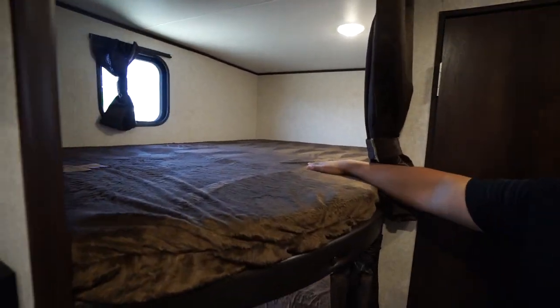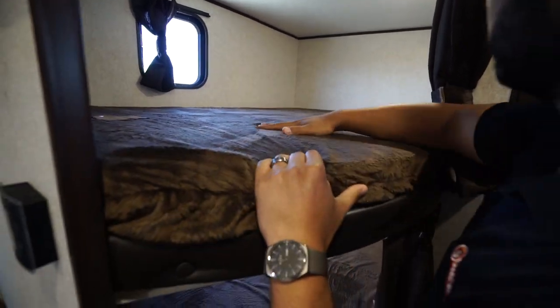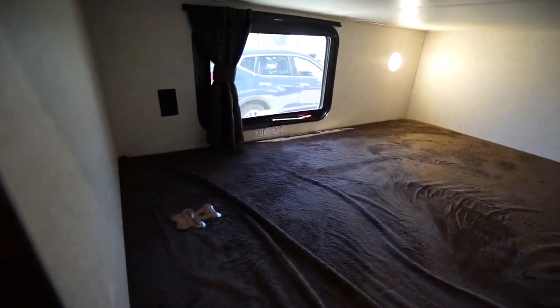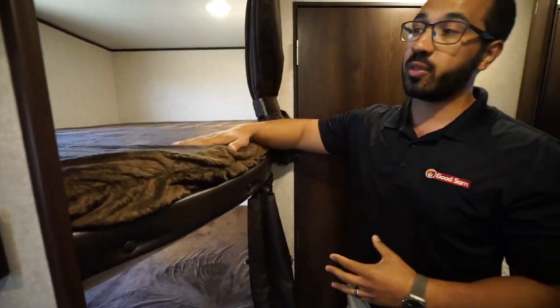In the very back are the double over double bunks — the big Teddy Bear bunk series. You can see how nice and soft they are. There are LED lights on both the top and bottom, you have windows as well, and there's an electrical outlet down there in case you need to plug in any electronic devices.